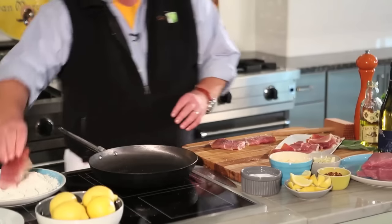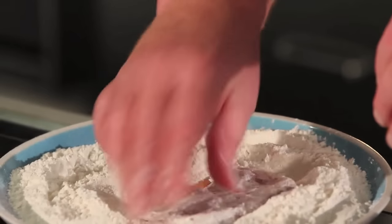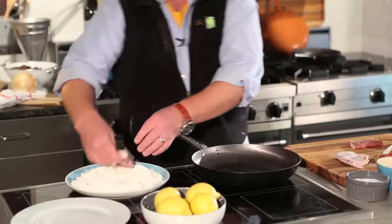What's important is to dredge this in just a little bit of flour and then make sure you shake it off. Too much flour will leave you with too much thickness in the sauce.